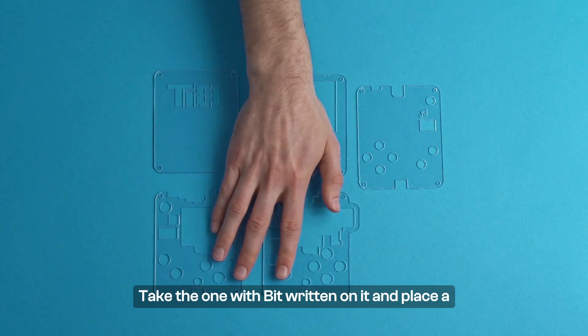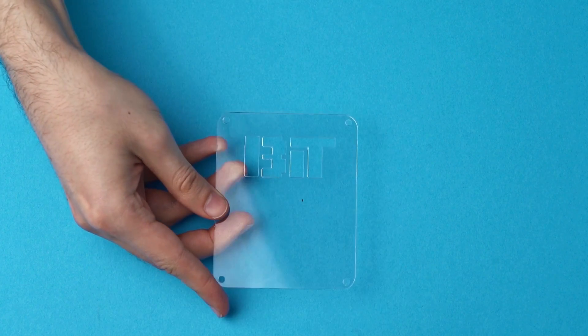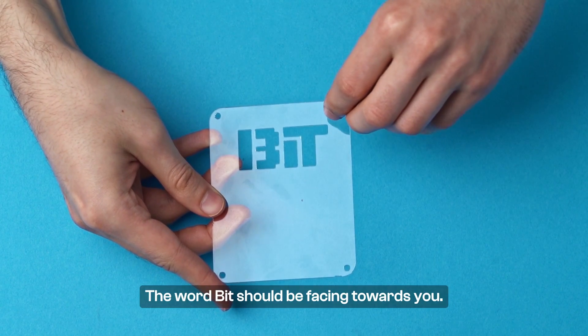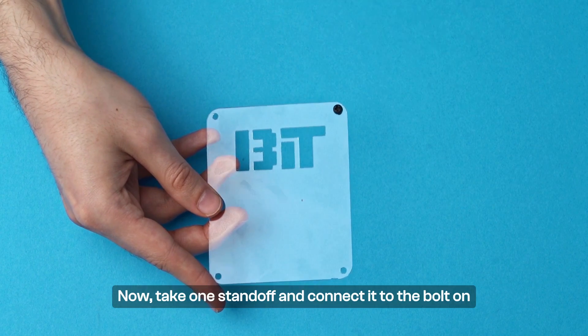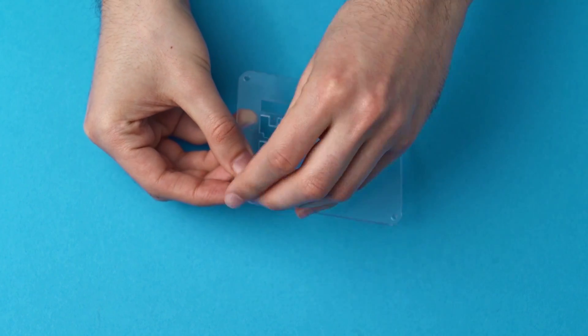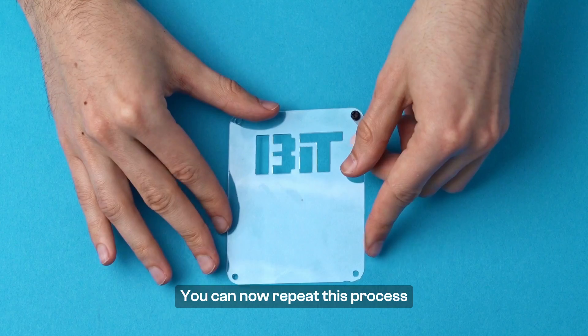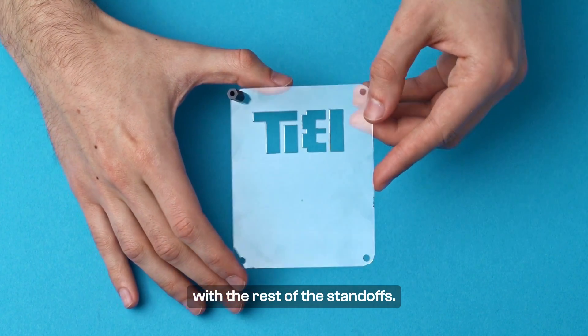Take the one with "Bit" written on it and place a plastic bolt through one of the holes. The word "Bit" should be facing towards you. Now, take one standoff and connect it to the bolt on the other side like this. You can now repeat this process with the rest of the standoffs.